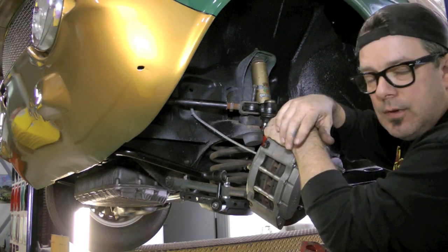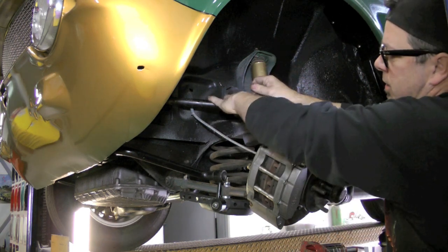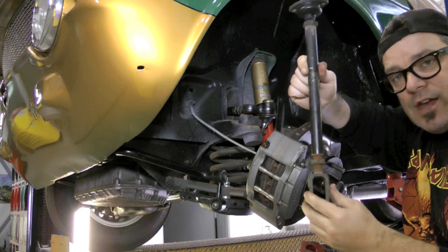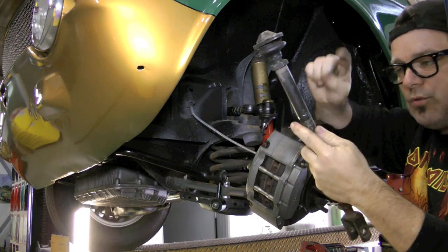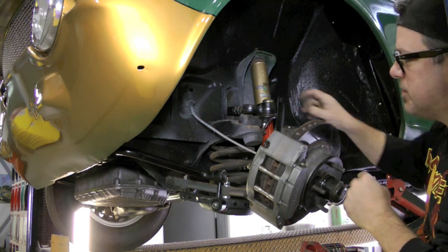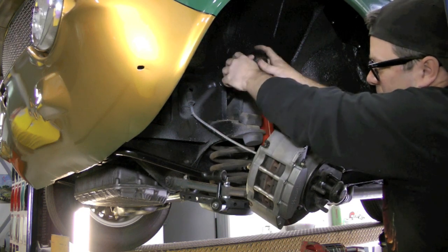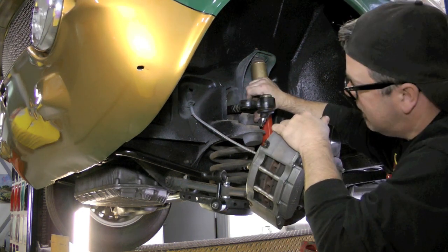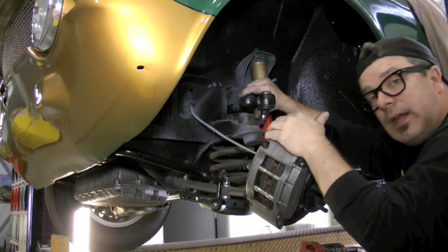I probably didn't explain why I was doing all this in the first place. The caster arm has very little thread used on one side but a substantial amount used on the other, so I need to re-center it before putting it back in. The primary reason we're going through all this is because when I was trying to get the camber pulled in on this side, my adjustable camber arm wasn't being cooperative. We're going to have to take it out, clean all the threading, and see why it's being so resistant to adjusting in.